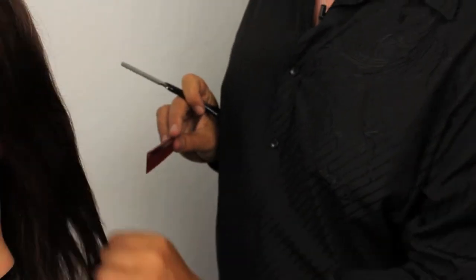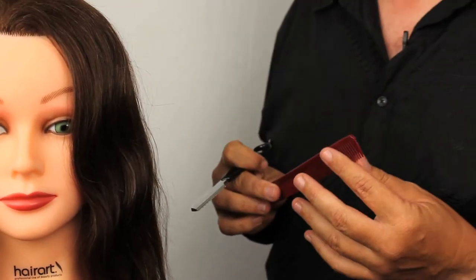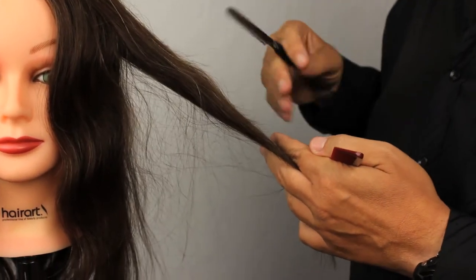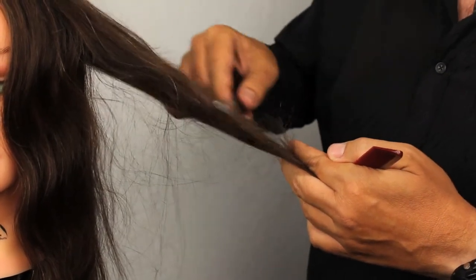I think a mannequin is the best place to start. If you're tentative about razor cutting or fearful of it, everyone has a mannequin — and if you don't have one, they're very easy to get. Please get your confidence up on someone that's not going to complain. These never complain, so use them for what they were meant for. Practice your technique and perfect your art.